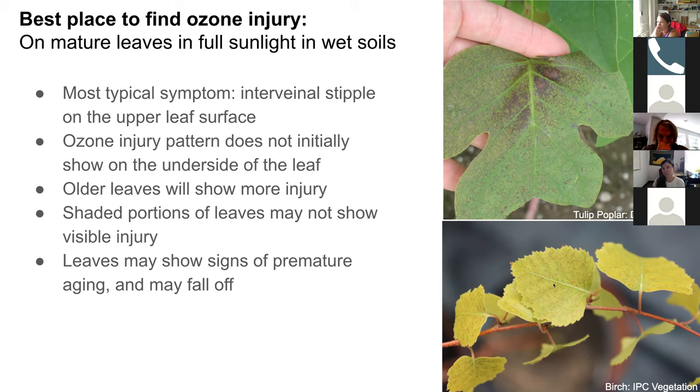Here is an image from the IPC vegetation website of a birch tree. You can see that some stipples are more discrete here, while others are merging into larger patches of death, but the veins are still not covered and still stand out in the birch leaves. Keep in mind: the injury pattern does not initially show on the underside of leaves, older leaves will show more injury, and shaded portions of leaves — such as where one leaf overlaps another — may not show visible injury.